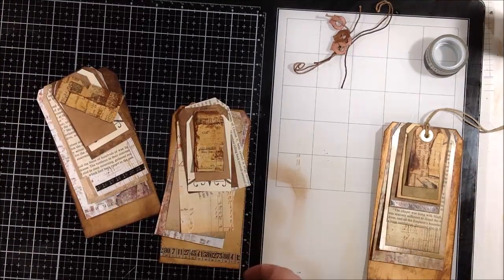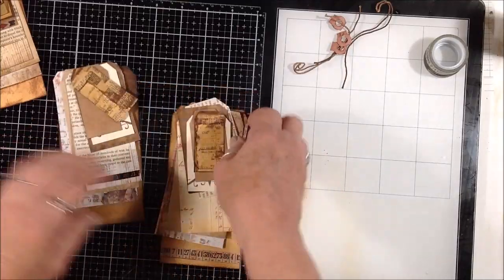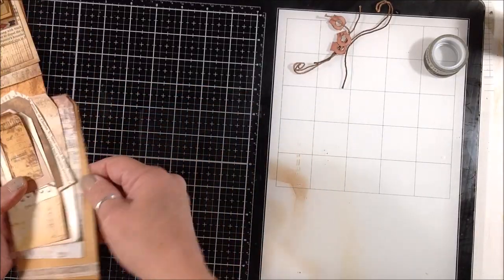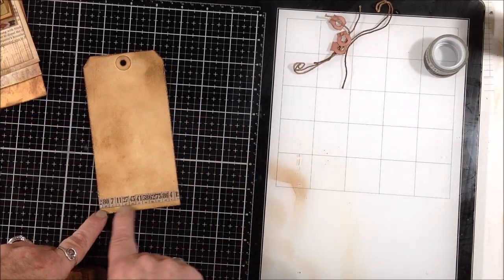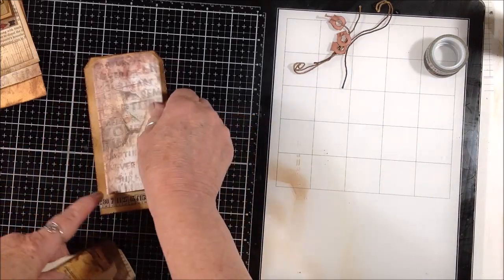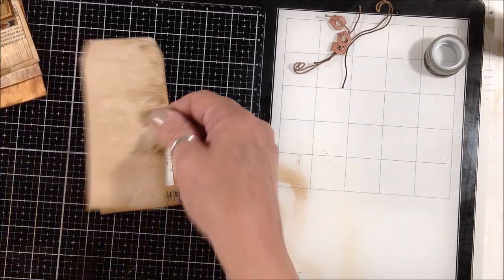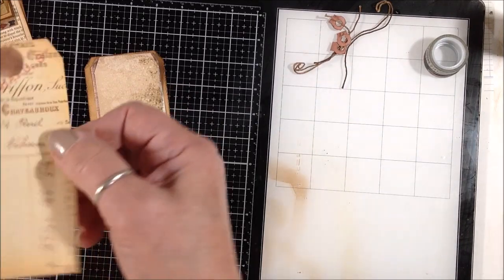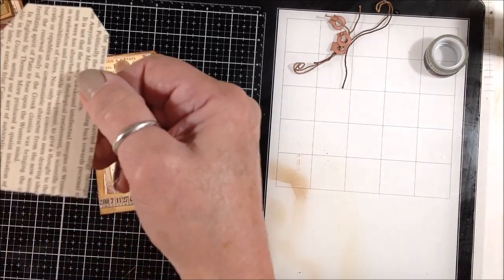I have that one bundle done and two more that I have all cut out. I've already distressed the edges of the big tag and added some washi tape, inked the edges, and then inked the edges of all the rest of the tags. I just cut the tags in graduating sizes so you see little bits of each one as they stack on top of each other.